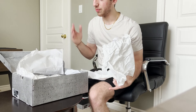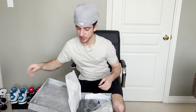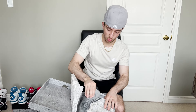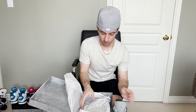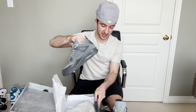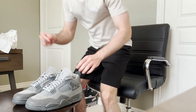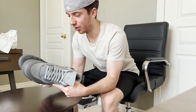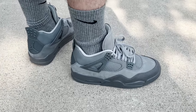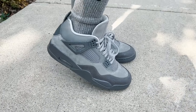Ladies and gentlemen, this looks insane. We take one shoe out — wow, this is beautiful — and then we got our other shoe out. Now it is time to take a look at this shoe. Starting off with the design and colorway, it is an all-gray shoe, which I think is so cool. When do you see a solid color shoe for Jordan 4s?